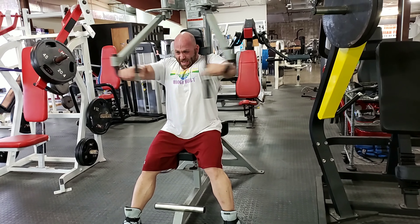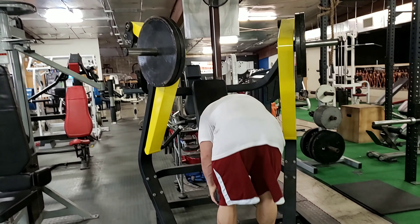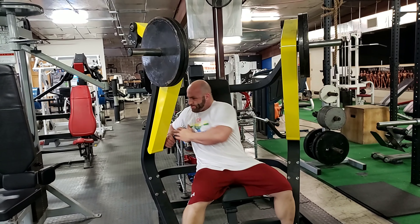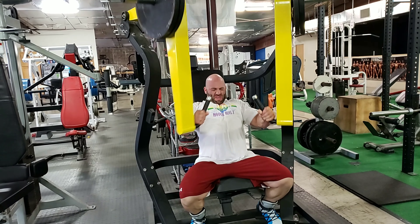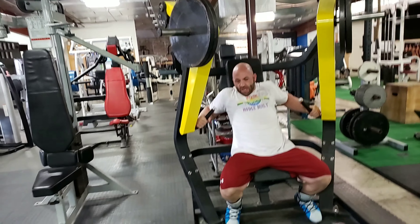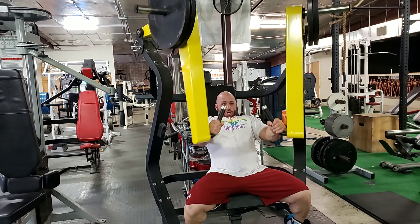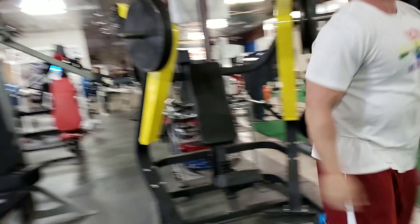Oh, it's better. Not today, Satan — you got it. That's what them circuits will do, bro.